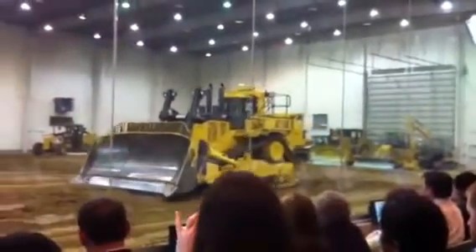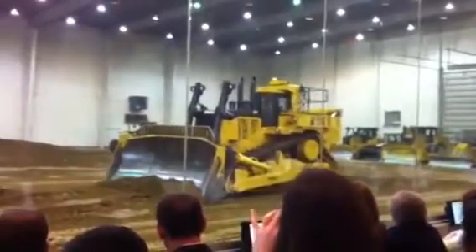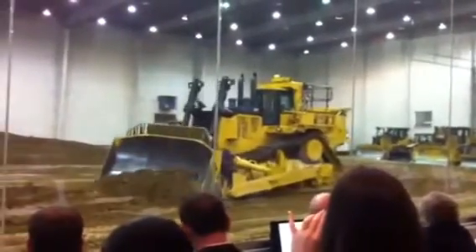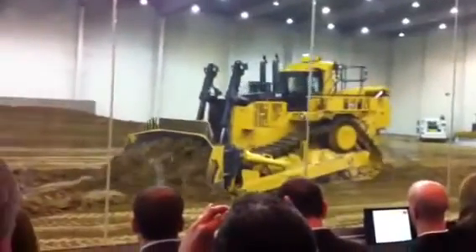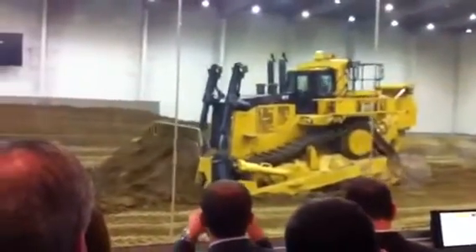So as he backs up here, he's doing a little slot dozing technique for you. He's made his first initial pass. He's backed up just a little bit, about half the length of the tractor. He's going to make another push, taking it down, get a good blade load.